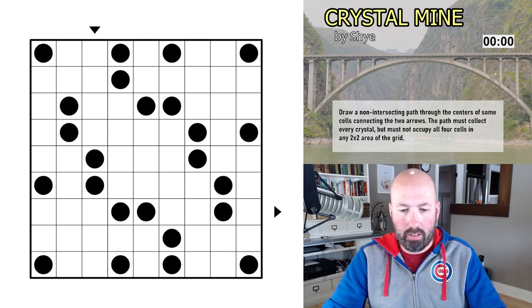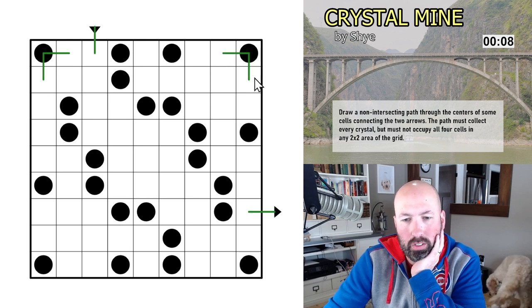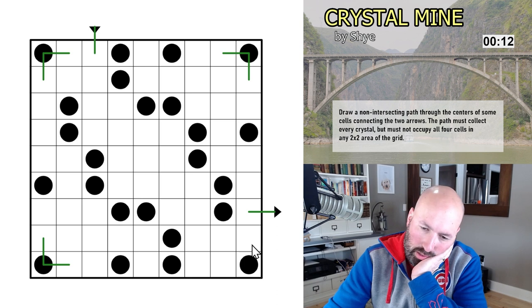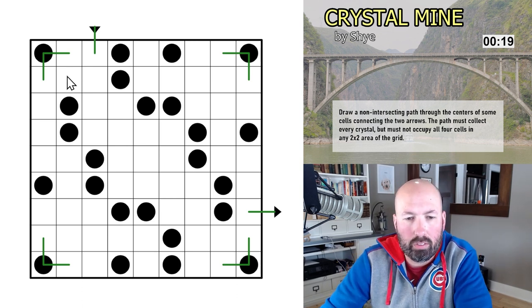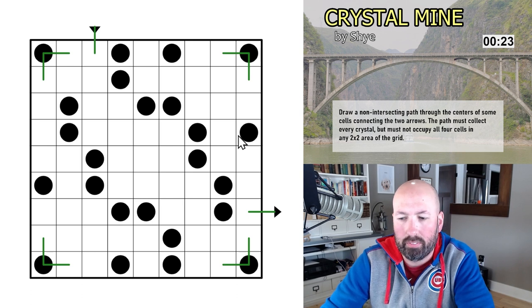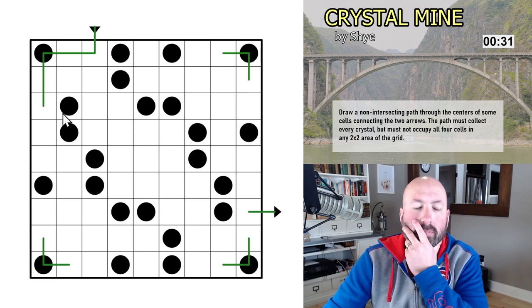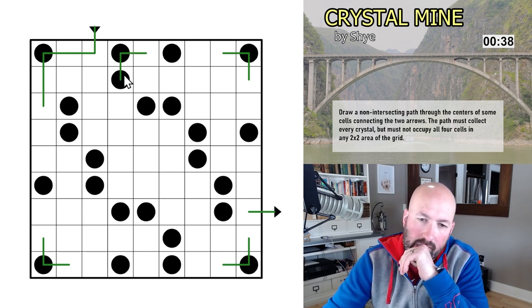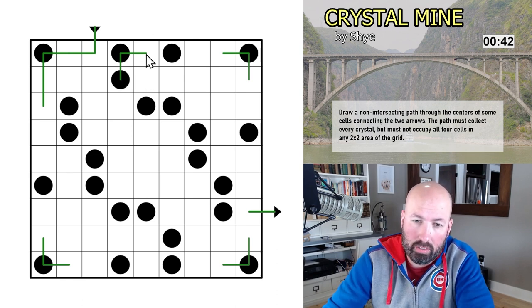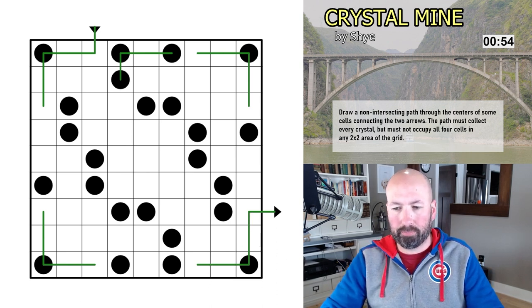Resetting the timer and we're off. We know we have to come in here and come out here and collect all of the things. In the corners we have to do this. We can't use all four, so we can't use — I don't have an X. This one has to go straight, this one has to come down, which makes this sort of a new corner. Now that we've used those three we can't use this one, so that's forced to go straight. The corners actually all have to go straight after they've done their little thing.